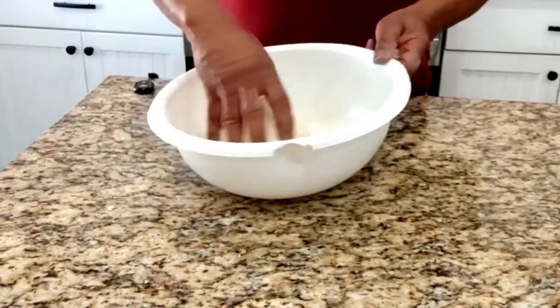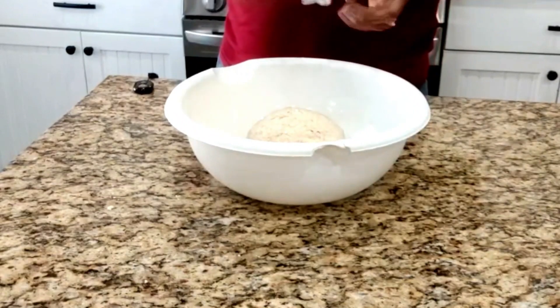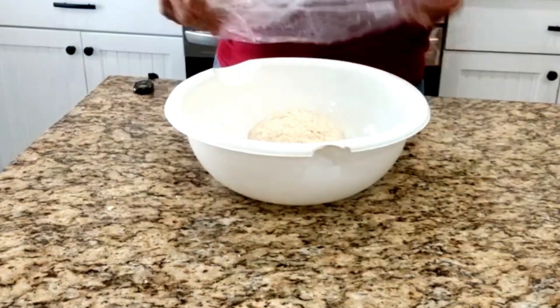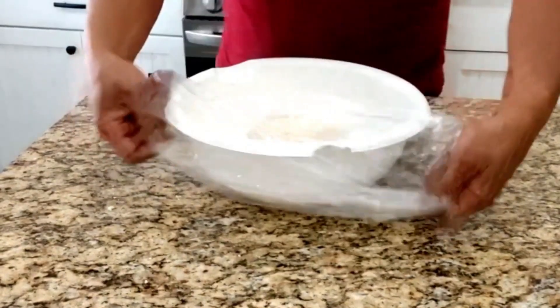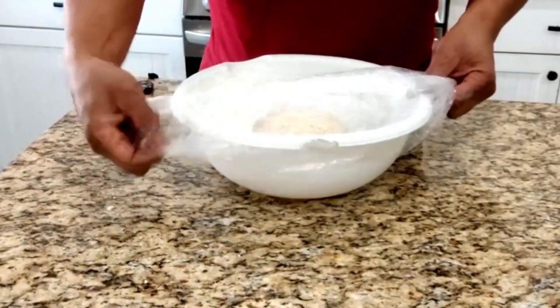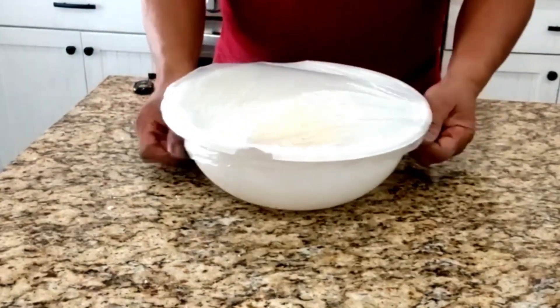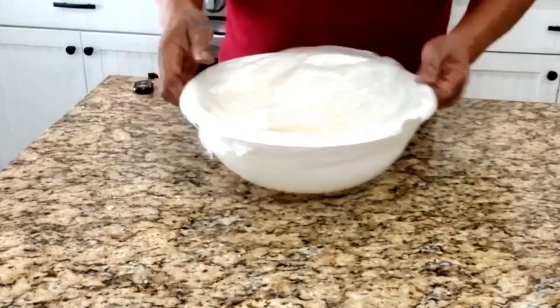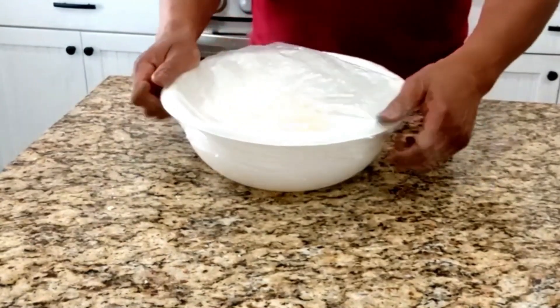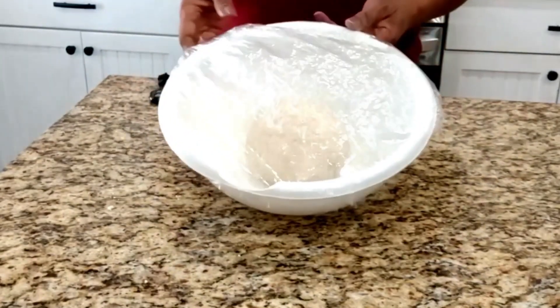Now we have our dough ball placed in this greased bowl. We're going to cover it. We're going to let this sit in a warm place in the kitchen for one hour until it doubles in size.